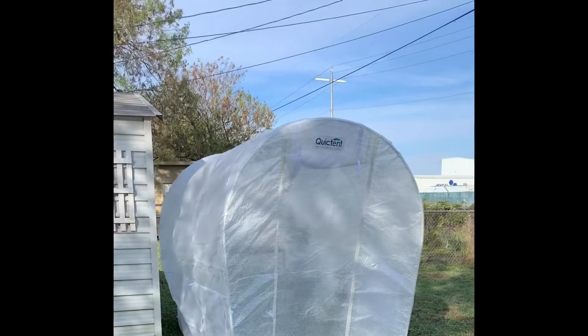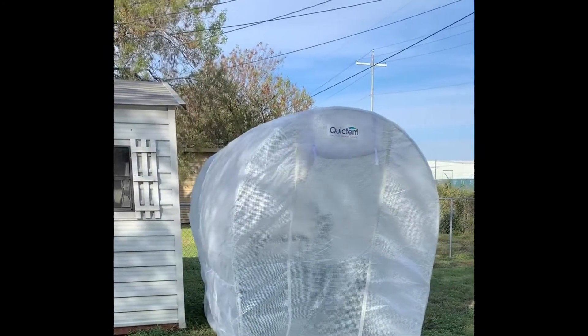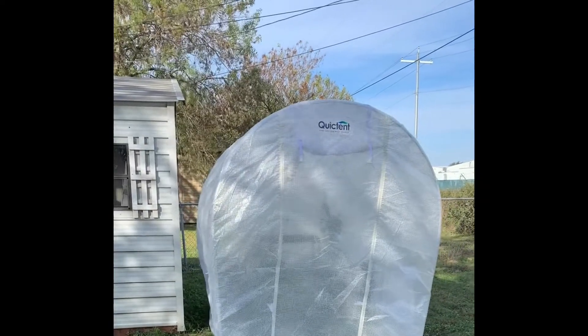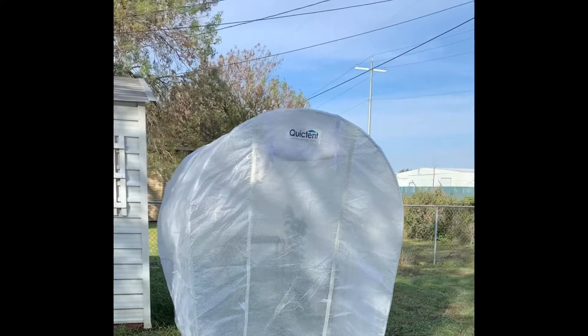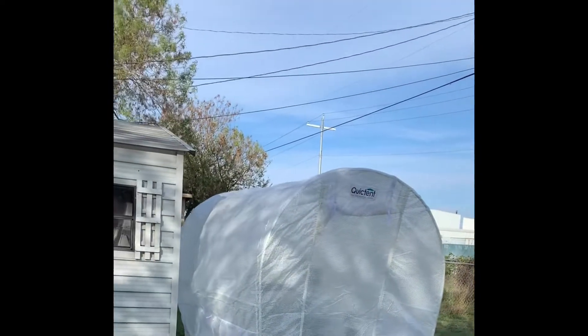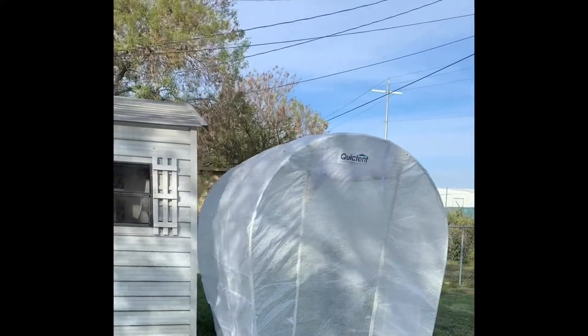So far I am happy with this greenhouse, and I'll do another video where I give you a tour of the inside and share some updates on things I'm going to do to secure it even more. Thank you for joining me. This is Kendra Gordy — I hope everybody has a good day. Like and subscribe, and see you another time.